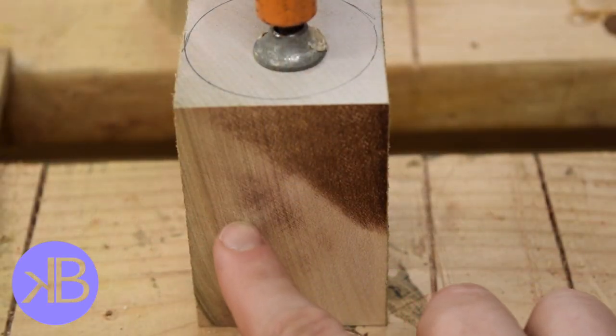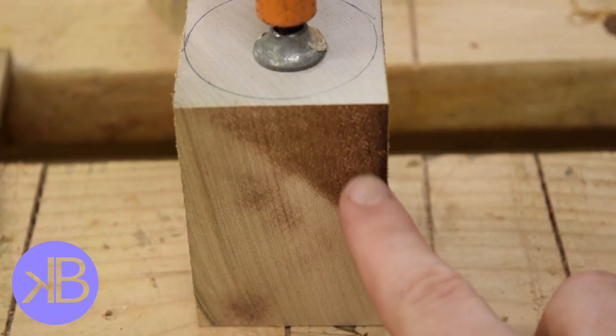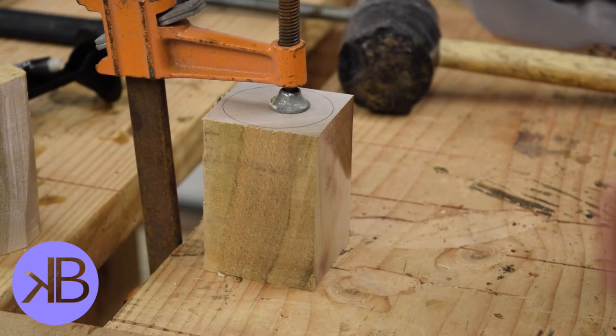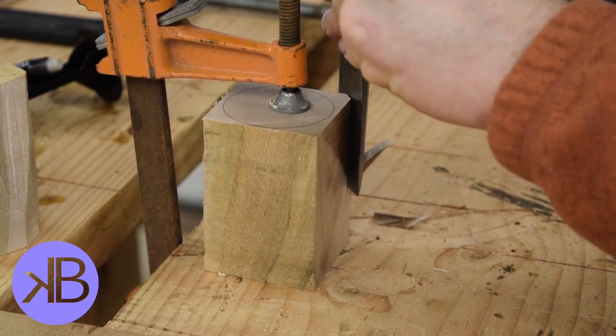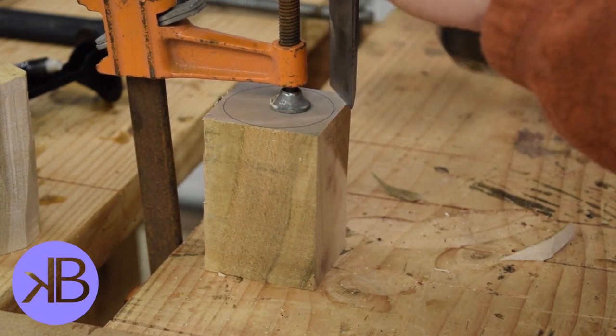Grain selection was key here. When you're cutting with a chisel and taking off big hunks, you want to make sure you cut into the grain and not with the grain — you'll end up chipping out pretty bad. This was done with all chisels. It would have been much faster with a lathe, but unfortunately I don't have one, so there was a whole lot of this.